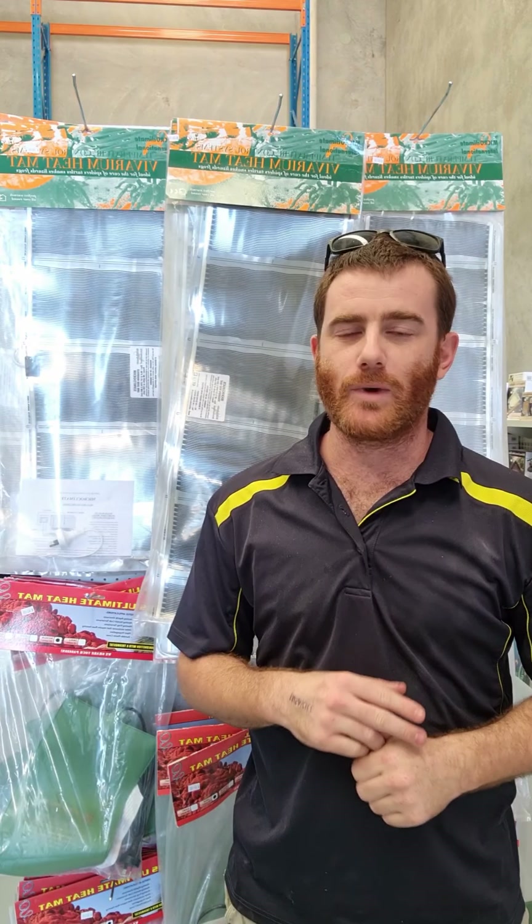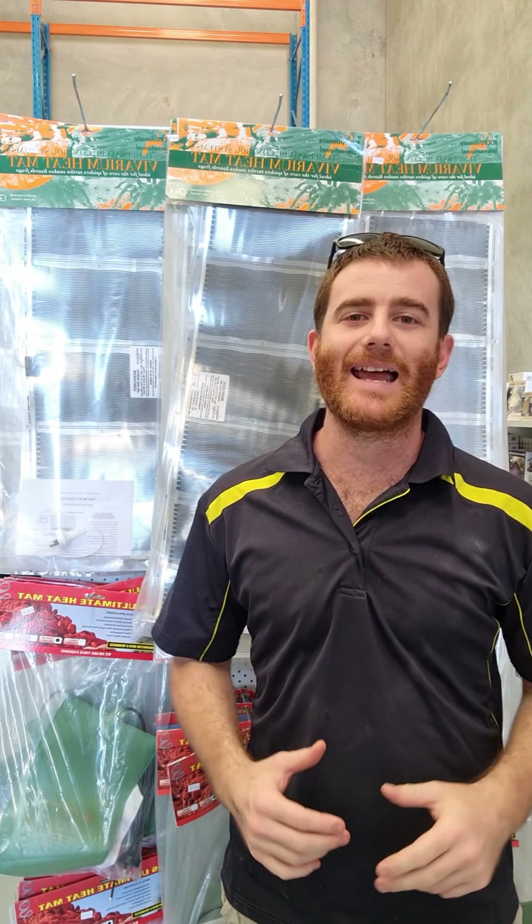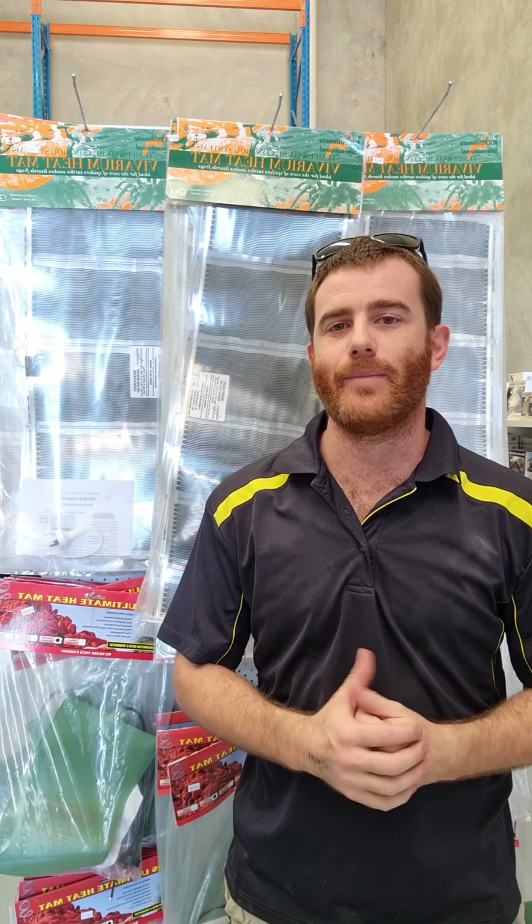Hey guys, we are back. It is breeding season, which means we've got a lot of reptiles mating and all that kind of stuff. They're also going to start laying eggs and we need to get an incubator sorted.